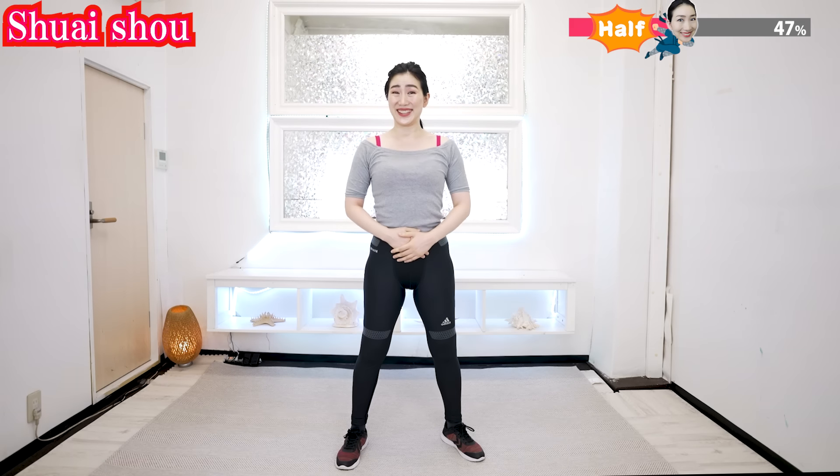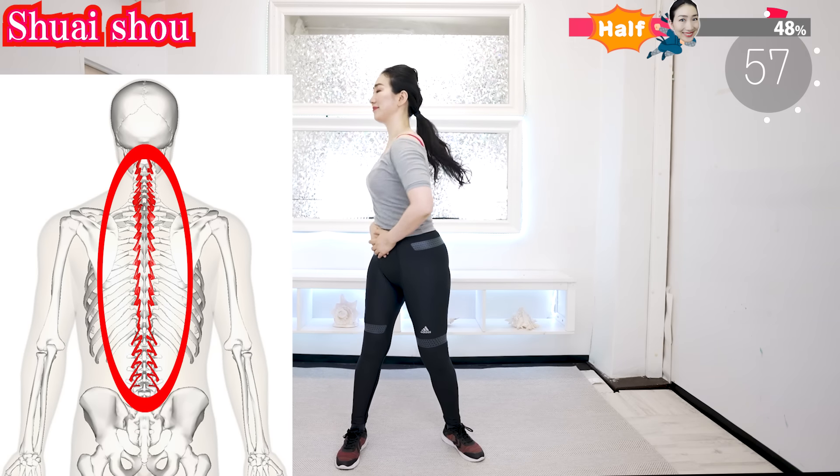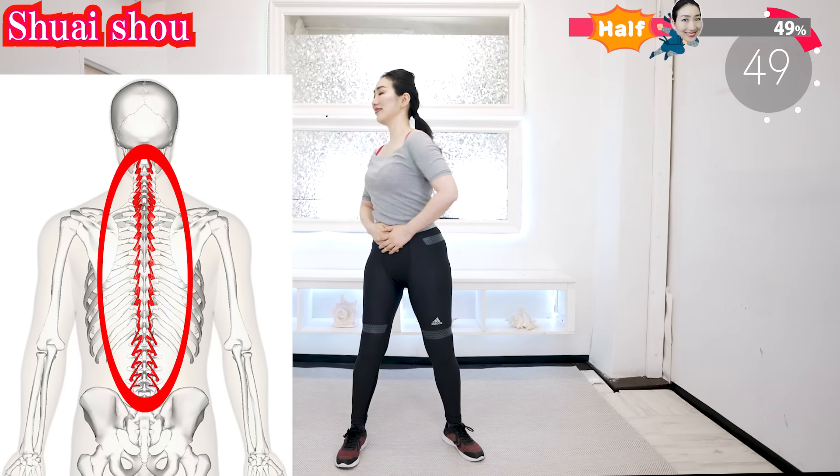Put your hands here and rotate. Let's start. It stimulates the torso muscles and makes the lower part of your spine flexible. It greatly contributes to keeping your posture beautiful.